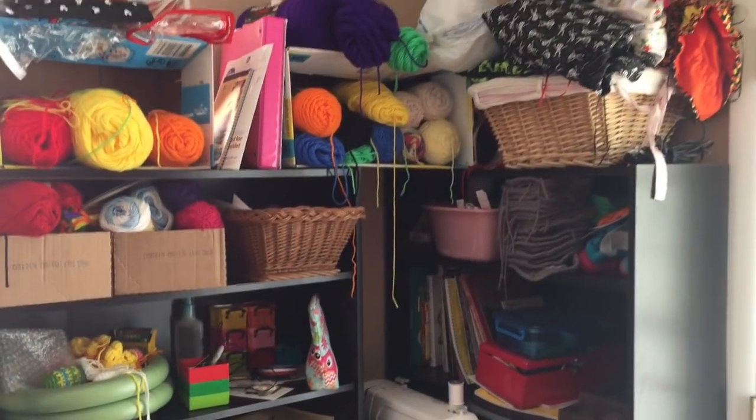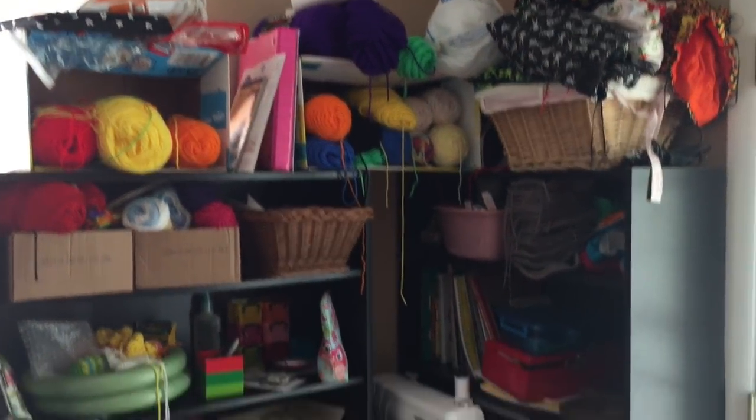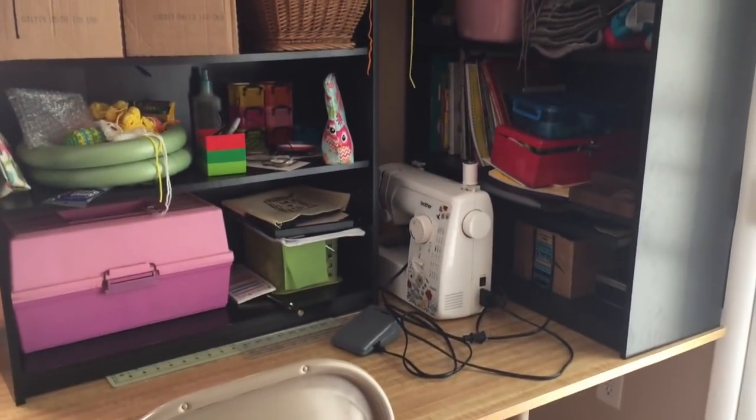So I'm going to go ahead and show you guys my craft room and talk over it. Here is my main craft area. It's a little sloppy right now, but I can't help it.